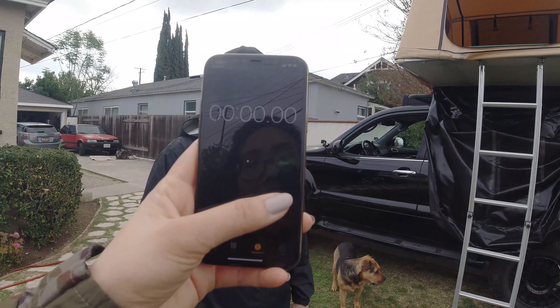Done! What was the time? Seven minutes, 32 seconds. I'm sweating — it took seven and a half minutes to close that tent. 7:32. Now let's go do a regular tent and see how much faster that is.